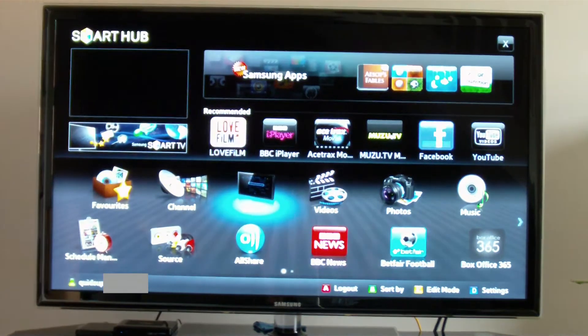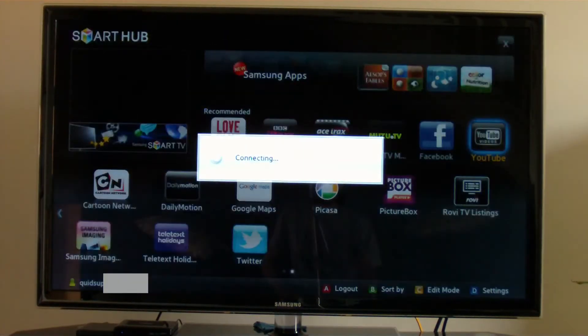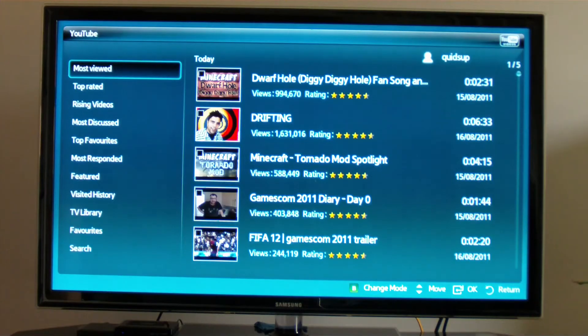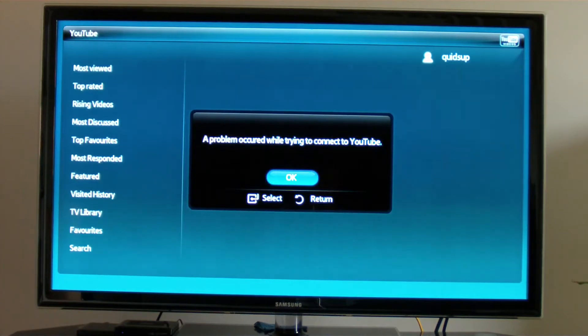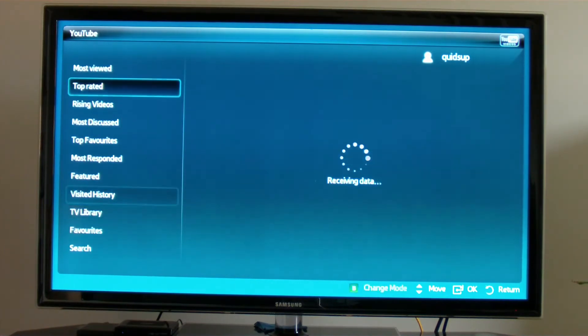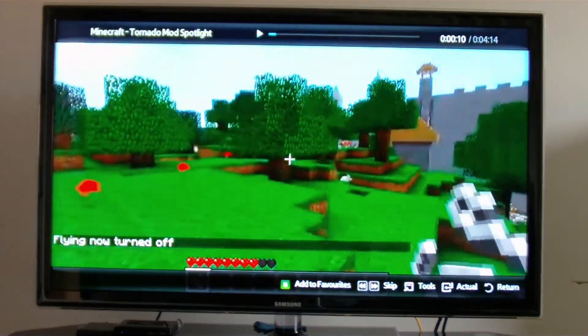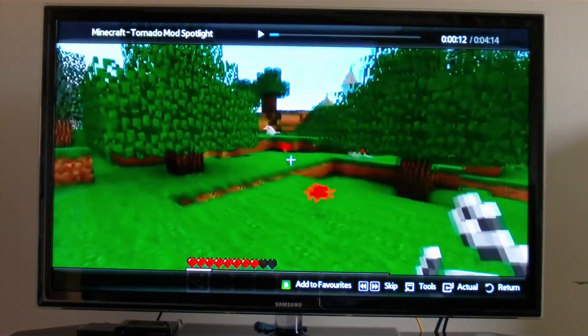Let's go back onto the Smart TV and have a look at YouTube. Unfortunately on the Smart TV, while I can log in on YouTube, it won't load my favourite videos. Although I have logged in, it's a bit buggy on the Samsung Smart TV system. Let's just go for the most viewed videos. There's a full screen YouTube player.